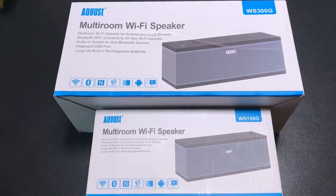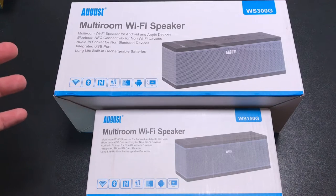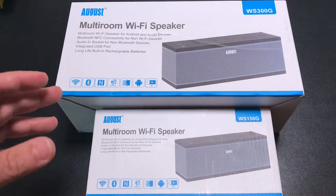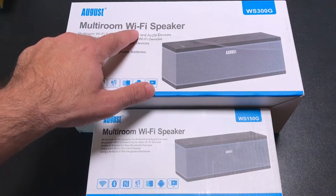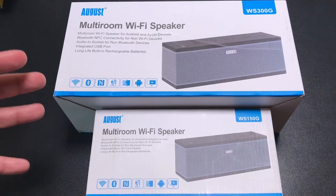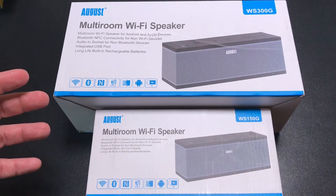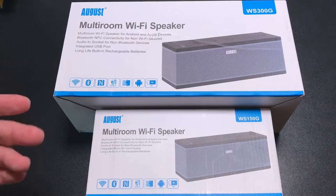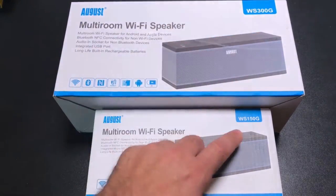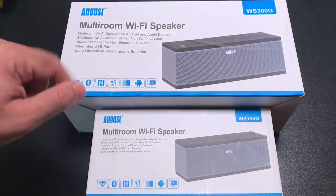Hi guys, EVP Man here and today I'm going to take a look at what is becoming a trend in the industry. You're starting to see more and more intelligent speakers that not only connect via Bluetooth but also connect via Wi-Fi. Today we're going to take a look at the August WS300G and the WS150G multi-room speaker solution. Let's check them out.